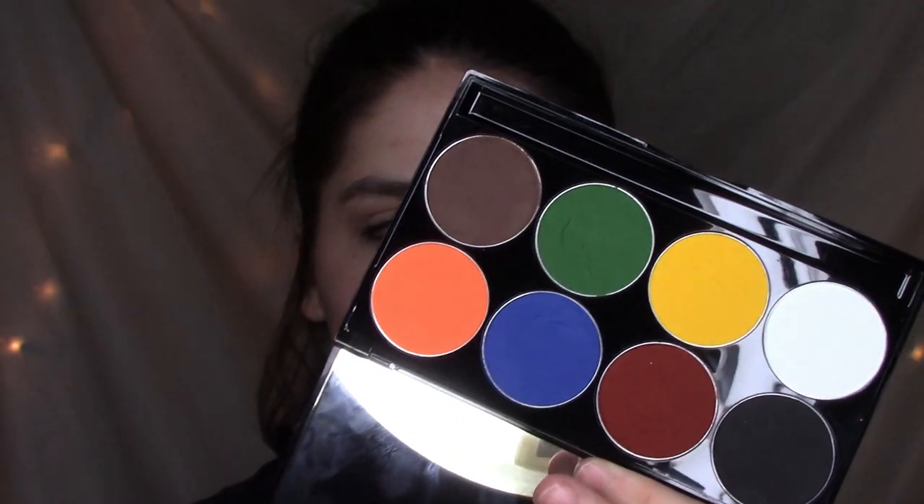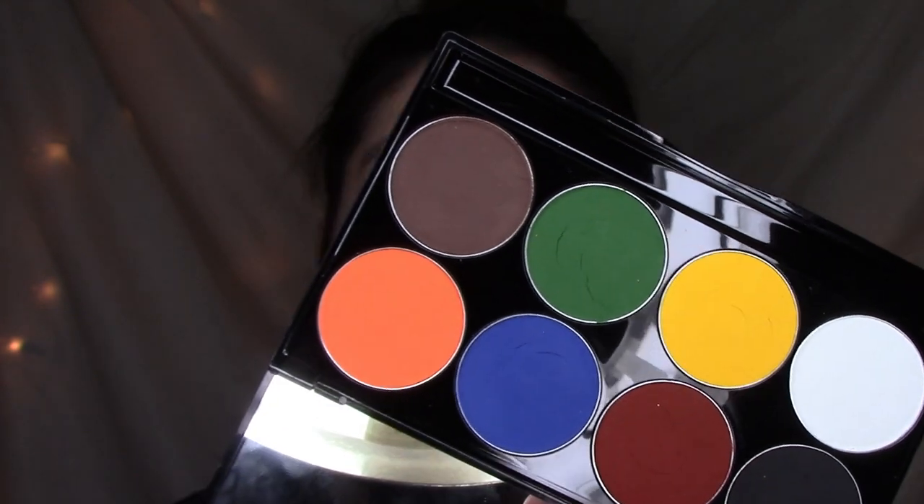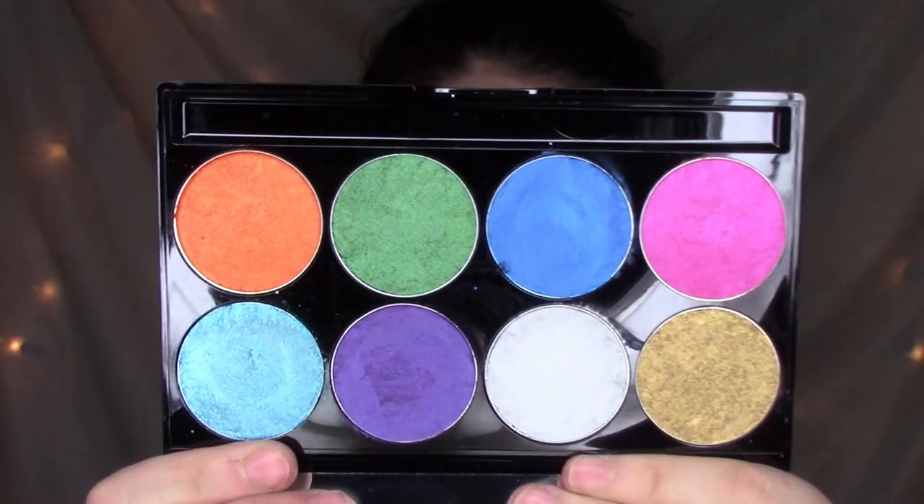The second palette gives you less for your money in the sense that you only get eight colors, but those are any of the Mehron palettes. I have three: I got this one for Christmas — it's the Paradise Makeup Aqua Color Palette in Basic. This very loved one is the Pastel Palette, same Paradise paint. And then I have the Brilliant Palette, which is all metallic colors — I used it for the first time today and I'm in love with it.